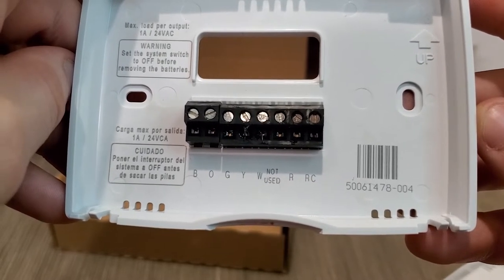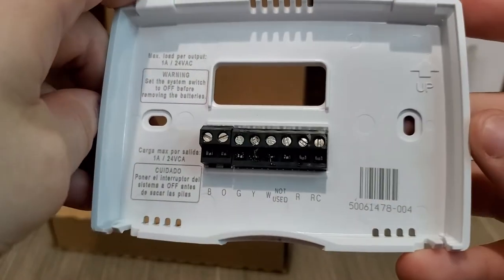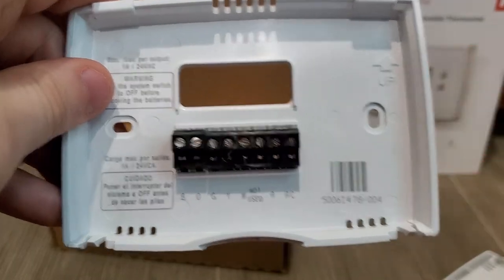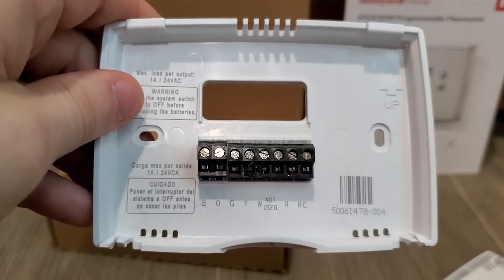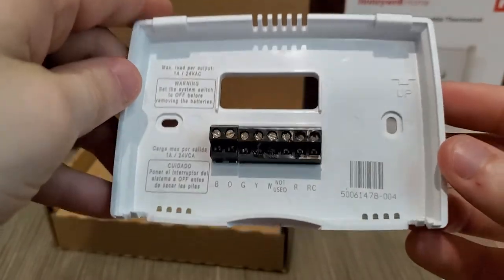We're honestly probably only going to be using the red, the white, the yellow, and probably green — I think that will be the high speed. The blue I don't think we're going to need because from what I understand, the blue is the negative for the 12-volt. But since we're going to be using batteries, we don't really need that. Feel free to comment down below if I'm incorrect.